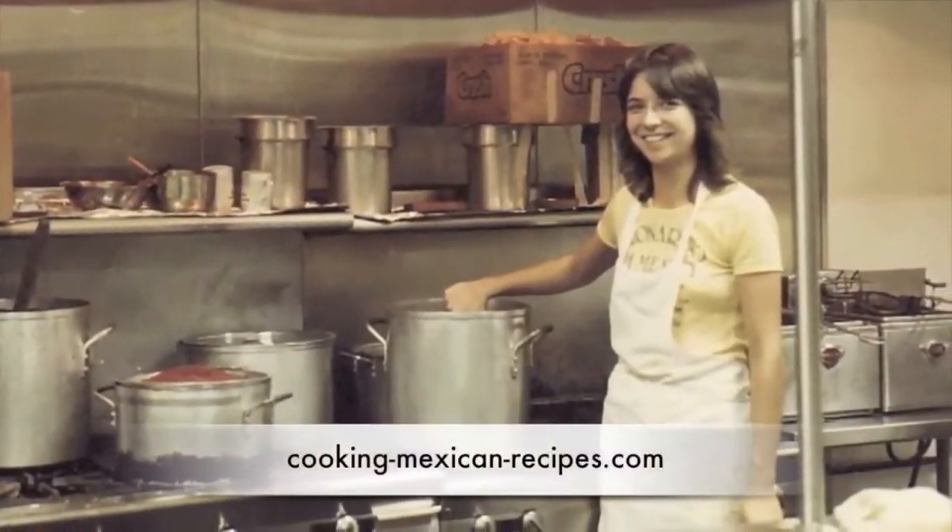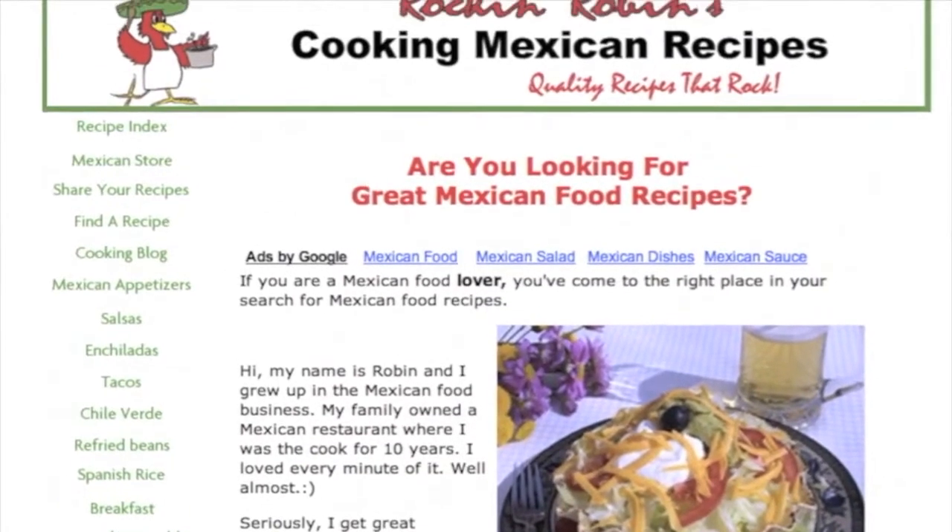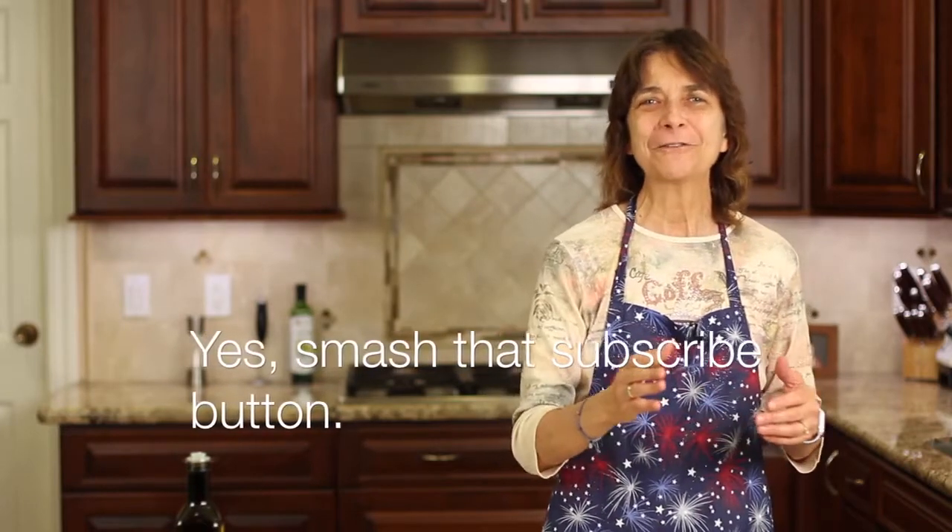Before we get started, over here at Rockin Robin Cooks we're always cooking up something delicious with flavor being our number one priority and quality, healthy ingredients number two. Our recipes are gluten-free, and a lot of times we're doing low-carb and Mexican recipes. If that sounds good to you, go ahead and smash that subscribe button and click the notification bell so you won't miss new videos coming out every week.